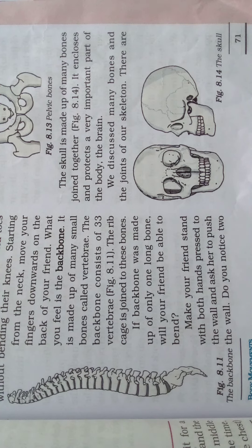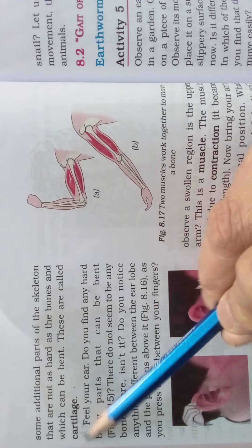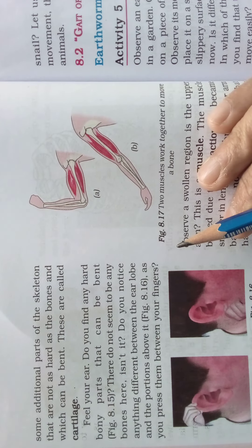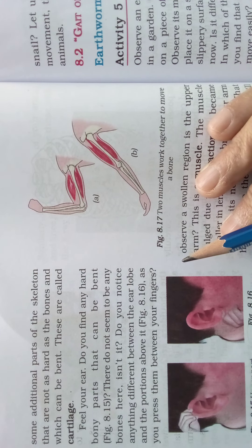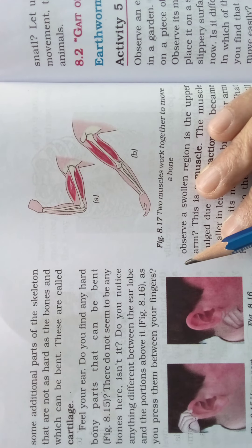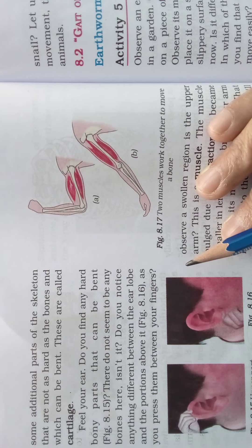Now we will see the next thing. There are some additional parts of the skeleton that are not as hard as the bones and which can be bent. These are called cartilage. In the skeleton, some additional parts are there — they are called cartilage. We can bend cartilage; it is not as hard as bone.